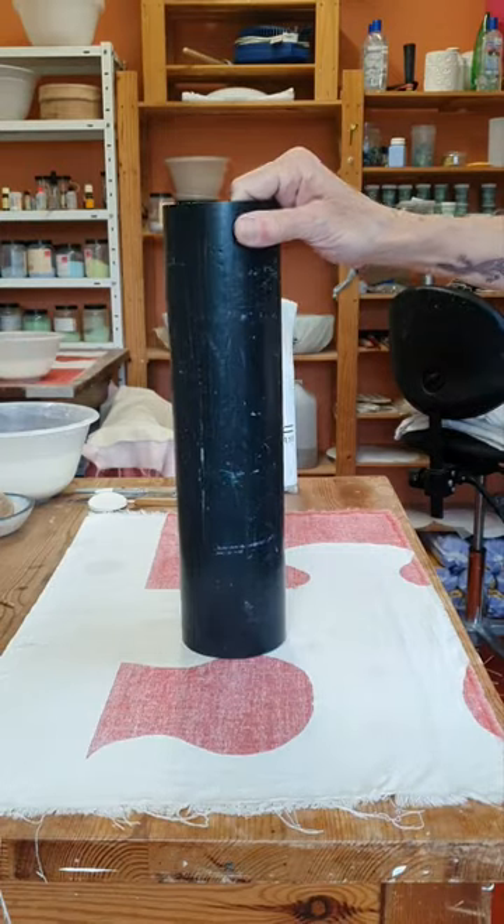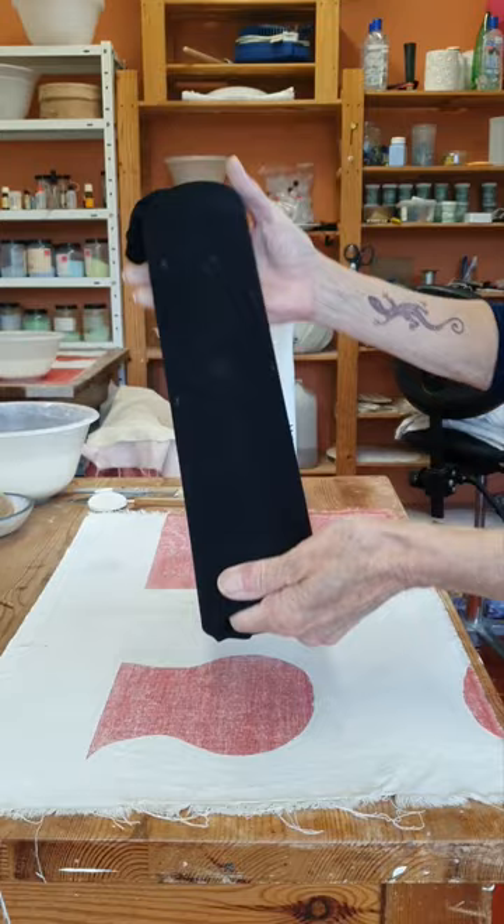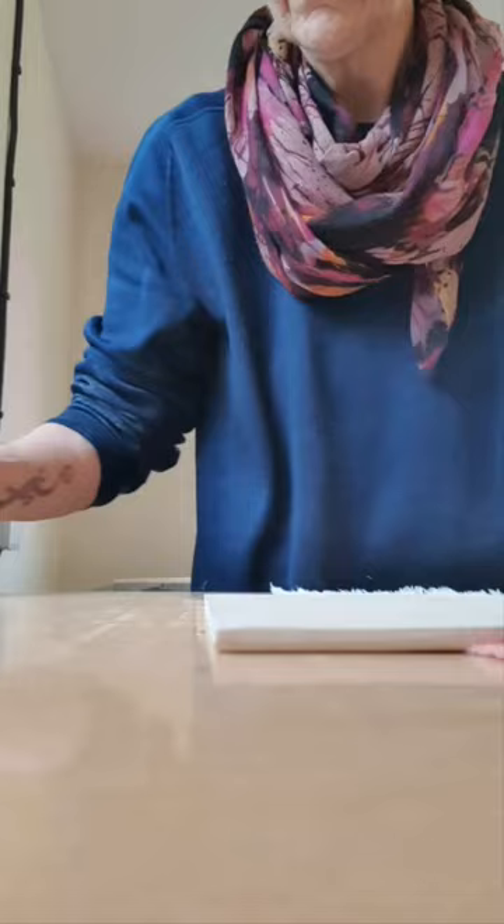A little video to show how I put the clay on the former for the lamps I make. That's a piece of plastic drain pipe, and then I put the leg from a thick pair of tights onto it — that will help the clay not stick and also help get it off afterwards if necessary.